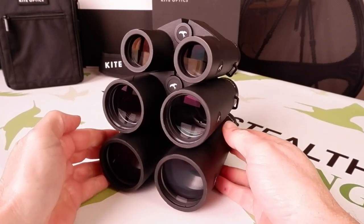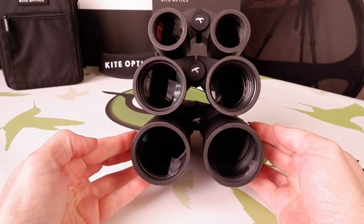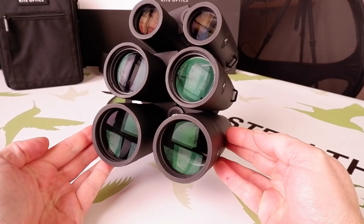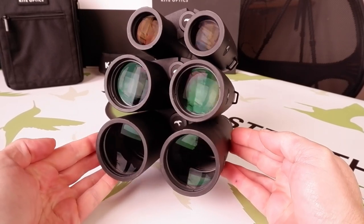Going even further, the outer lens surfaces on all the Kite binoculars have also been treated with a hardened, scratch-resistant, as well as water and dirt repelling material for further protection, ensuring that you are able to enjoy the best views possible, no matter the conditions.